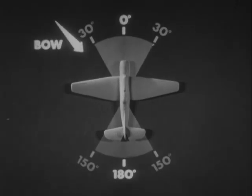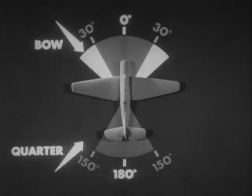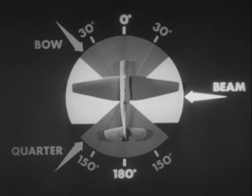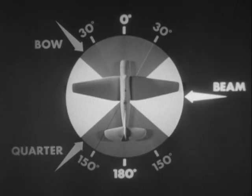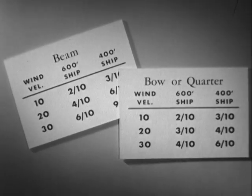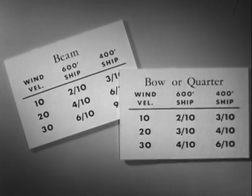Winds on the bow or on the quarter have only a slight effect on deflection. But winds on the beam may require important corrections which must be made. The following tables present practical aiming allowances. Mount these tables on cards where they will be easily available to the pilot.